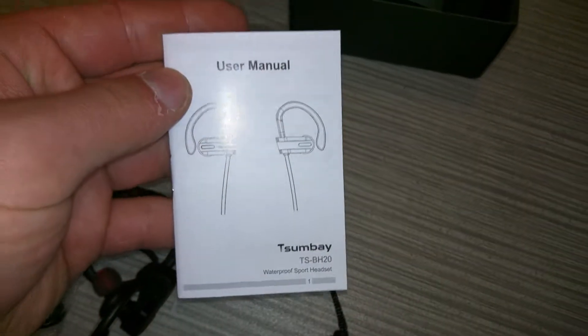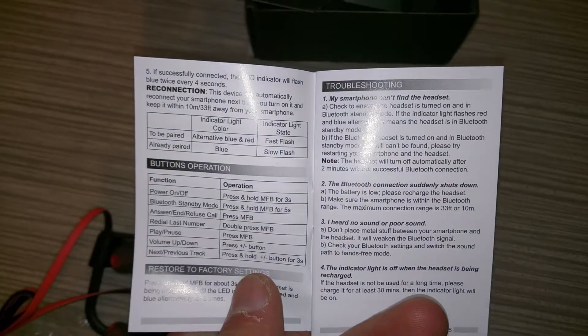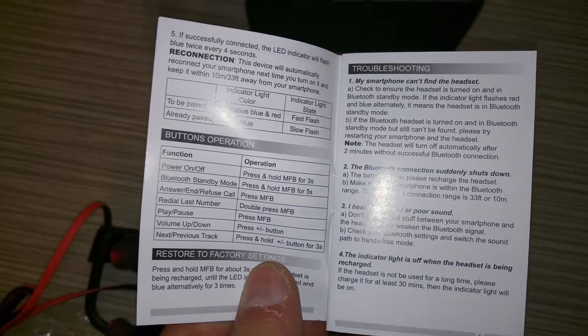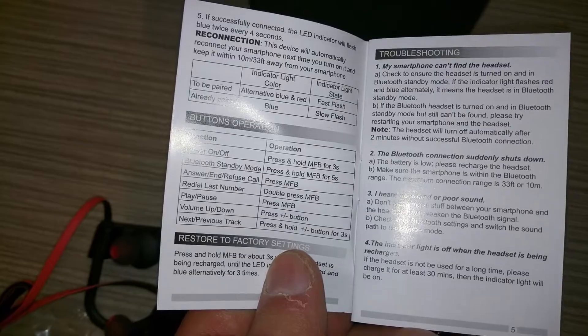Right here are the instructions. I have multiple Bluetooth headphones that are similar, so I don't really need to read these, but it can't hurt. It tells you how to pair it, how to turn it on and off, how to answer and refuse a call, etc.